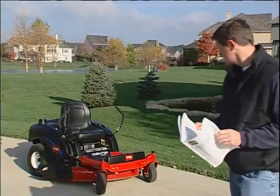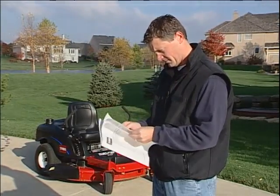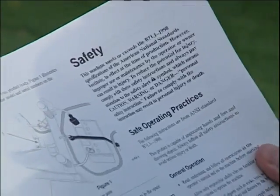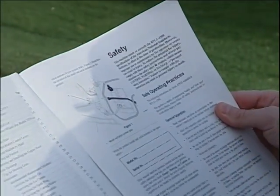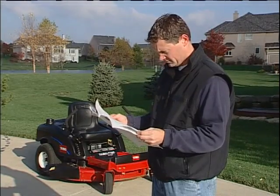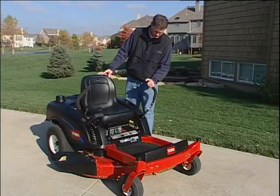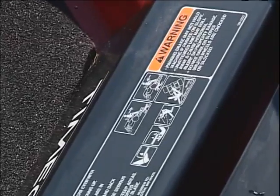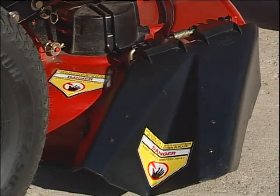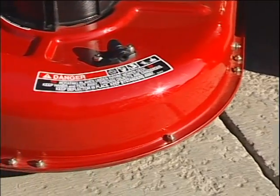The best way to begin learning about driving in the safety zone is by reading the operator's manual supplied with the mower. The manual includes detailed instructions on safety, operation, and maintenance. This video is not a substitute for a thorough reading of the manual. Take a moment to familiarize yourself with the safety decals on your mower. These decals indicate areas of potential danger and provide further instruction. Replace any decal that is damaged or lost.